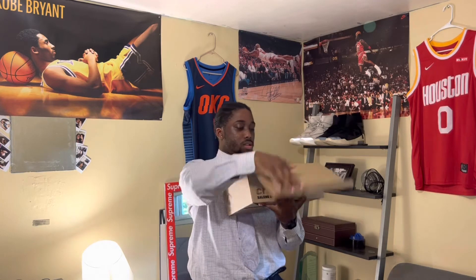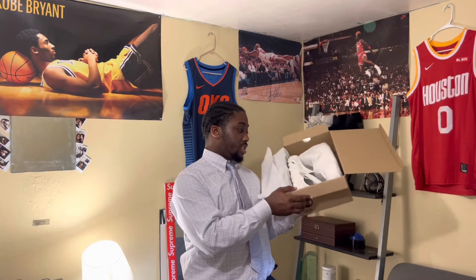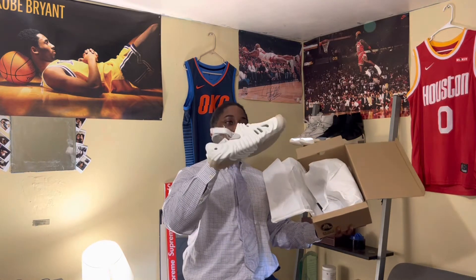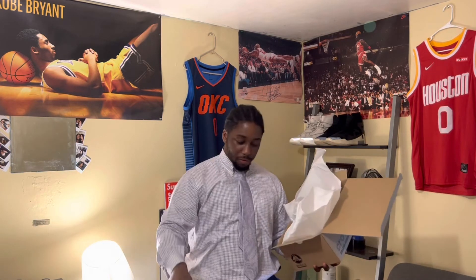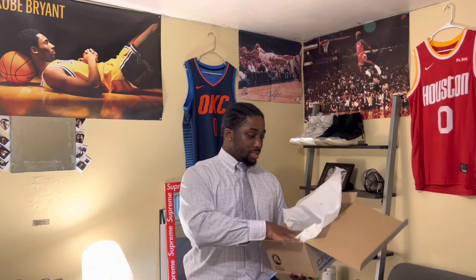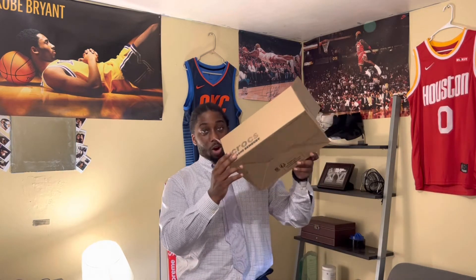Previous Salehe Bembury Crocs had different packaging where it was plastic and you had to break the plastic. These are just this simple box. Oh yes sir, here they are guys! The pair I wanted — I didn't have to pay a crazy amount for them. They came pre-verified from GOAT. The cardboard box is simple — Kanye influence — cheap, don't have to pay much for designs anymore.